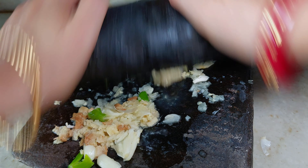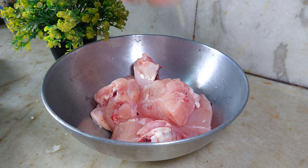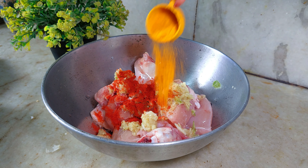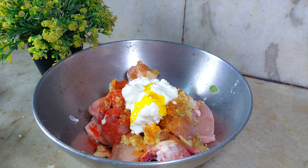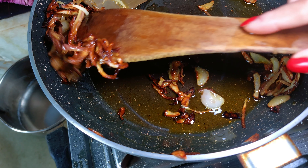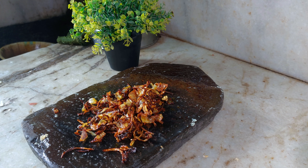I'm grinding it, mixing it all together. I'll put it on low flame. It turned out quite nice - the texture is good. Now I'll add this paste into the pan.